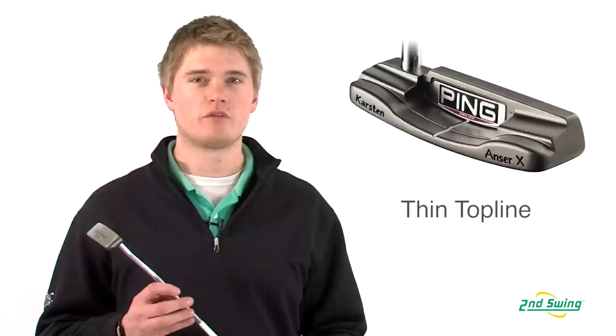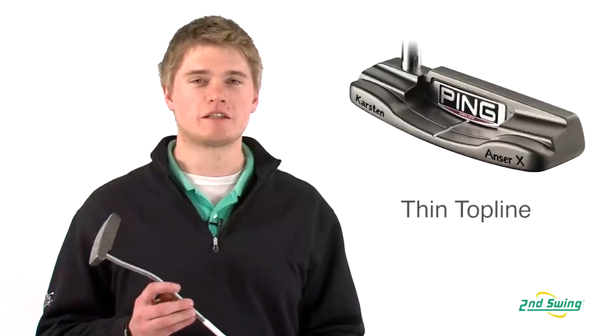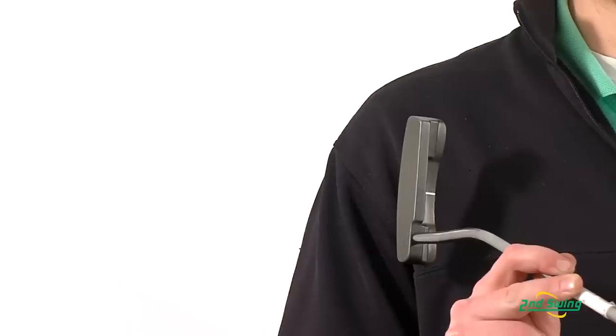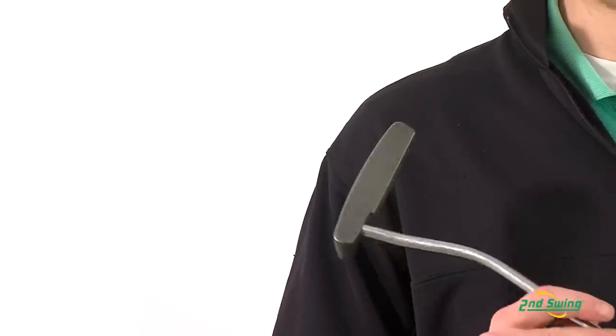Jason Henning with Second Swing here today to talk to you about the Ping Carson 1959 putter. The 1959 putter has a thin top line for a classic look with a white alignment line to make aiming very easy.